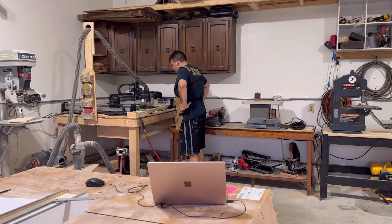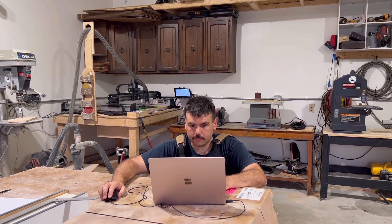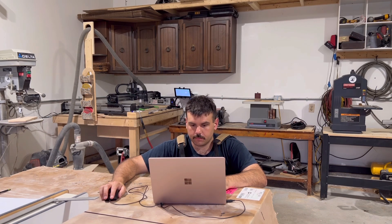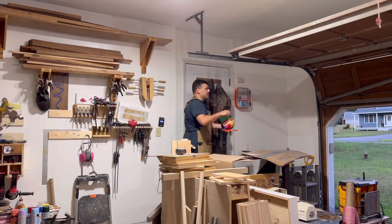Earlier this week I was in the shop waiting for my CNC to finish carving a flag and I decided to sit down and watch some YouTube videos. I happened to stumble across a woodworking channel called A Cut Above Woodworking and he was making a really interesting toy tractor using a scroll saw and layering a bunch of pieces together. As soon as I saw it I realized that I wanted to design my own and cut it out on the CNC.